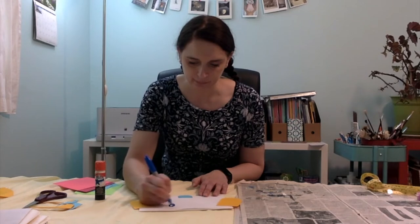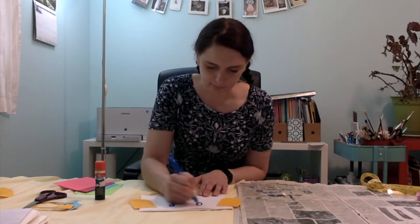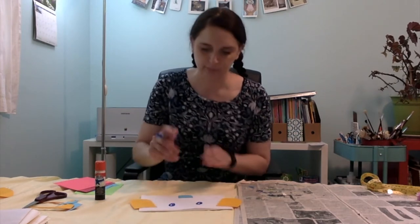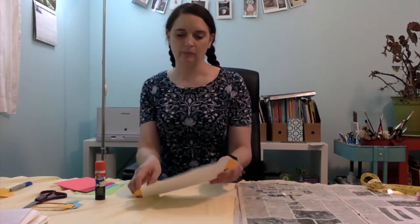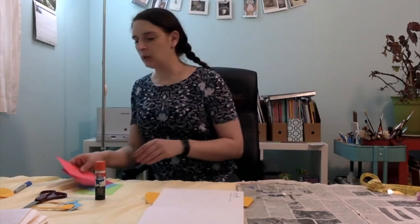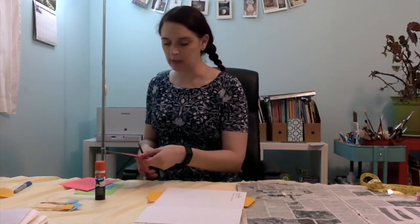I'm going to take my marker and draw in two eyes. My dog's face is complete — eyes, nose, and ears. But remember that I said our puppet was going to be able to open up. So since this is going to be the inside of my dog's mouth, I think I'm going to cut out a tongue shape so that I can glue that down here, so that when you open up the puppet, you'll know that that is the inside of the dog's mouth.